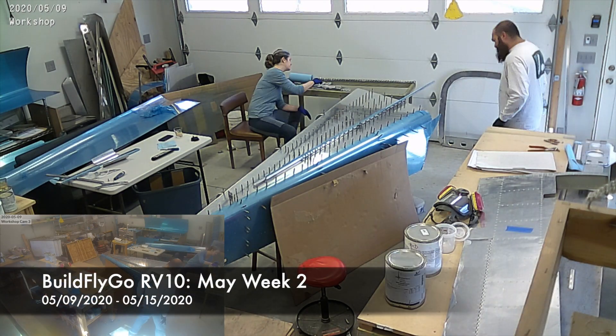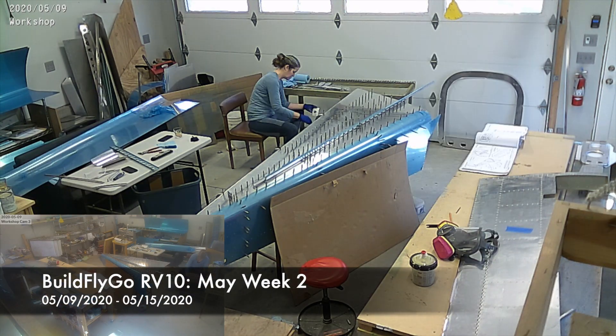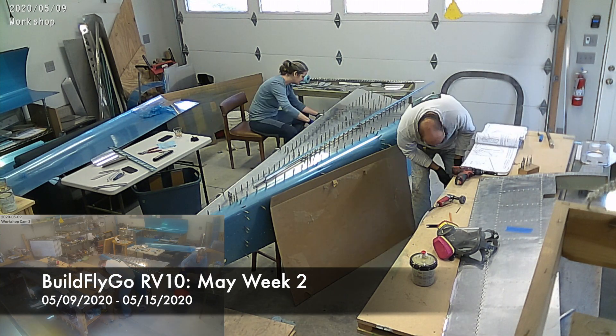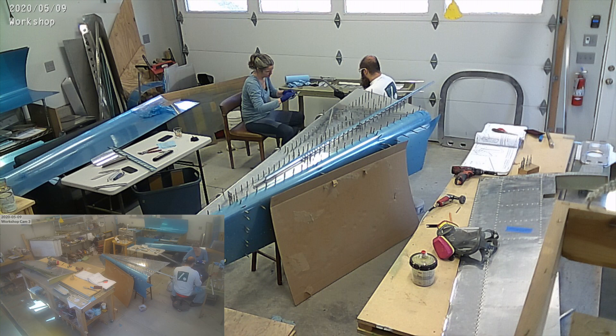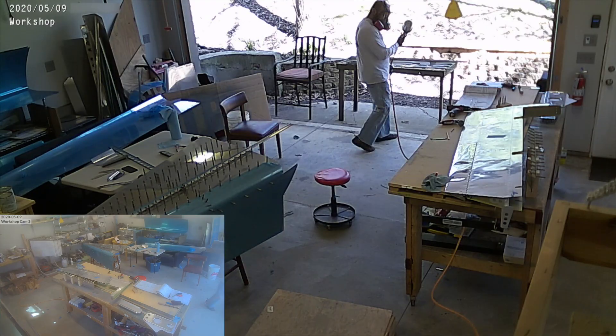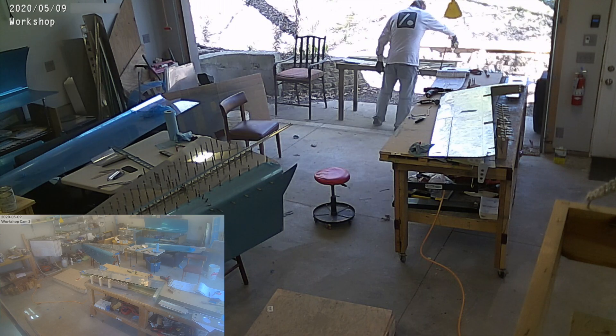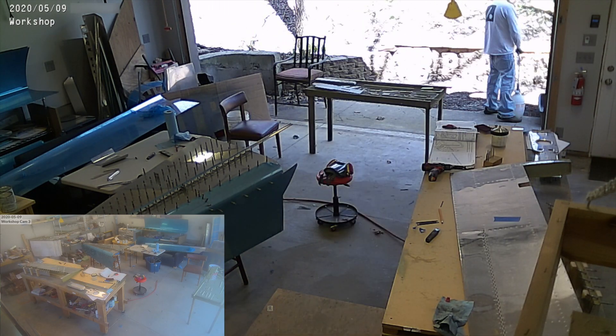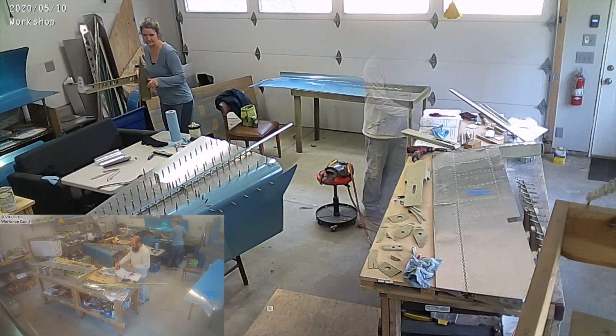Hello everybody, welcome to the build. It's a pretty short build video this week — it looks like I'm really slacking off. We've gotten to a point in the build where it's really helpful to have a second person, so I'm being lazy and using that as my excuse to not work on it much. That's really sort of poor form on my part.